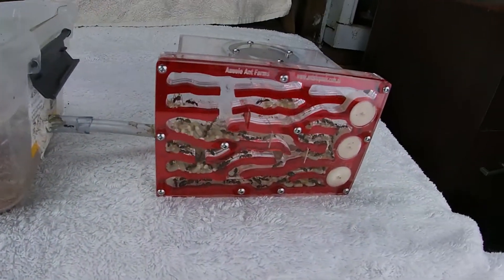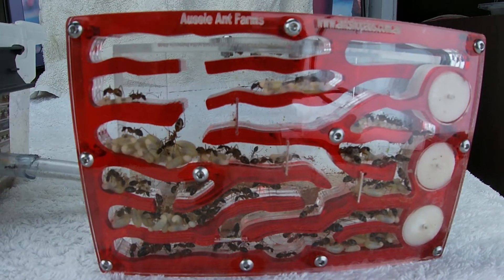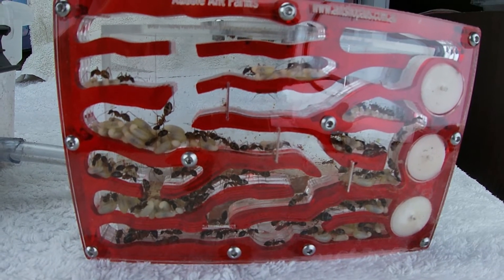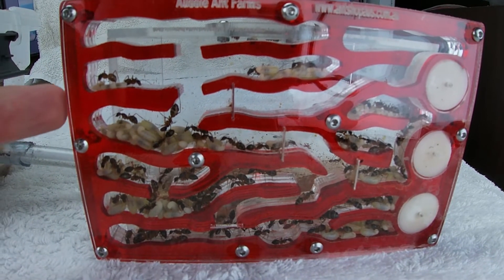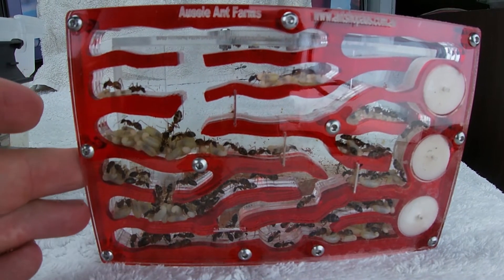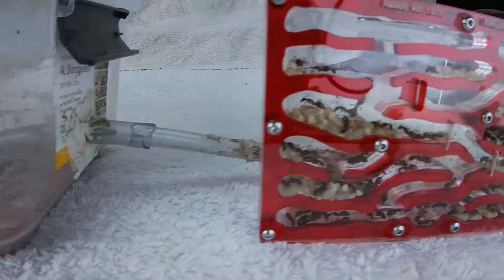I do have other nests and I will show you other nests with different colonies in them. But I just want to show you how good these nests are actually working. What do you guys reckon? Leave a comment below. I've definitely tried them out now — I've even showed you different species in these. I'm definitely not lying, they definitely work, as you can see.